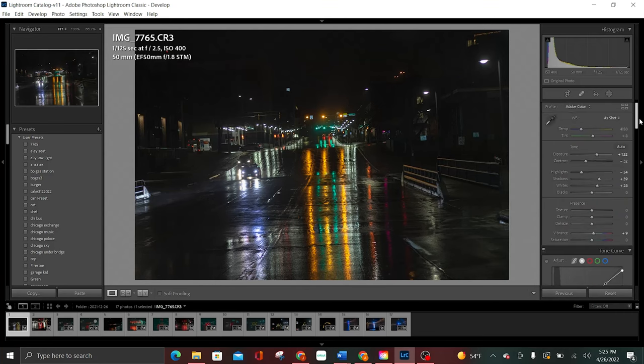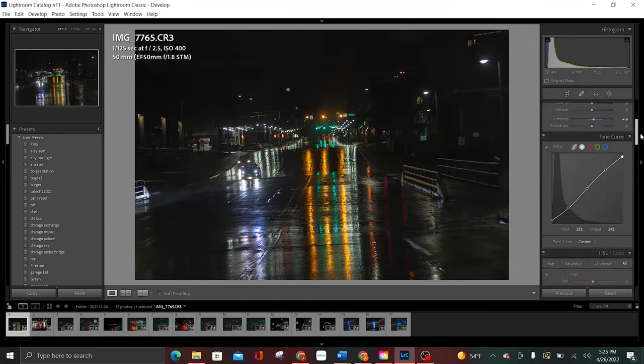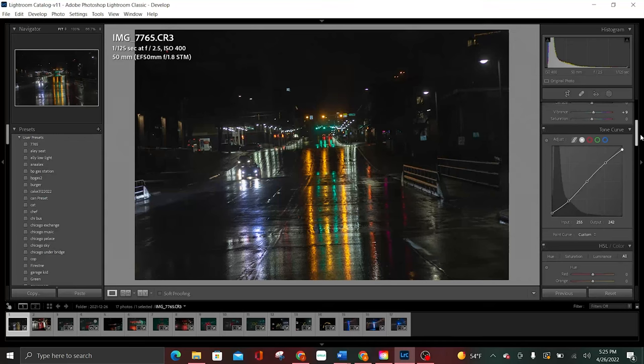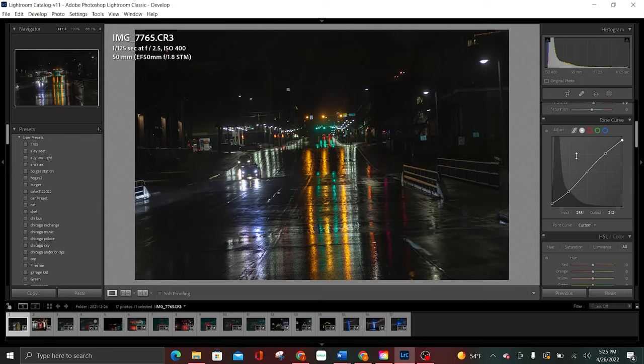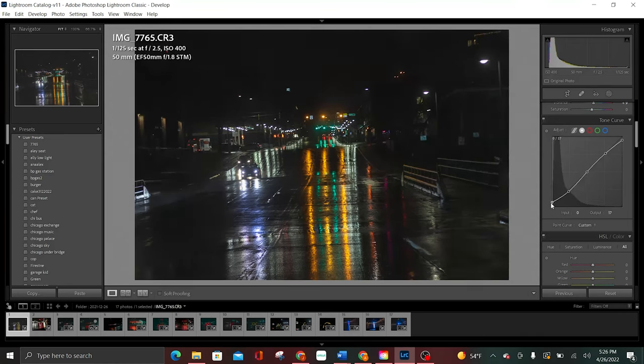I want to make the highlights pop just a little bit — that's kind of what I like to do. There are some things I like to make big adjustments on, like the exposure and contrast, but the majority of things in Lightroom we should try to make minute adjustments, at least until you start to really understand it. When you start making big adjustments, that's when you start to get kind of weird looks — unless that's what you're going for. For my night pictures, I like to make them as clear as possible while letting the lights give the atmosphere. I'll bring that fade back down to about 11.